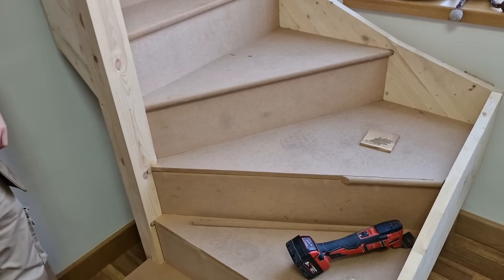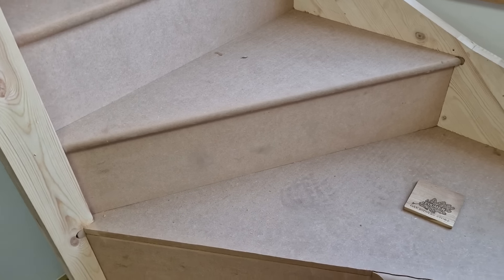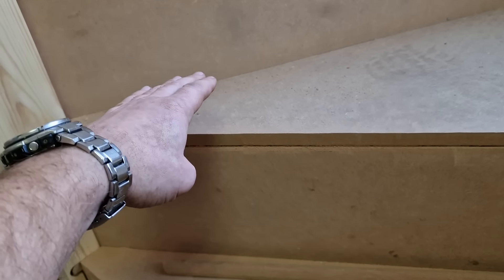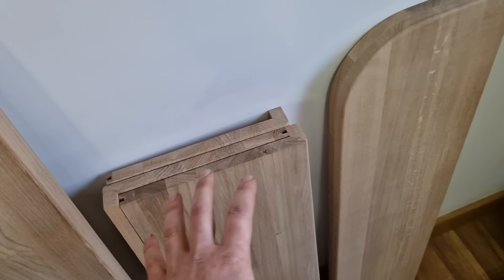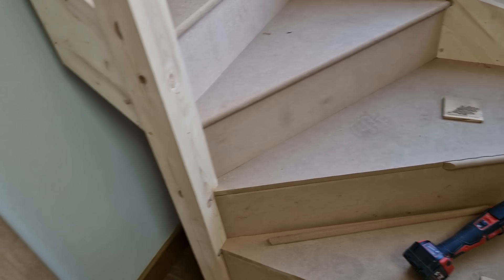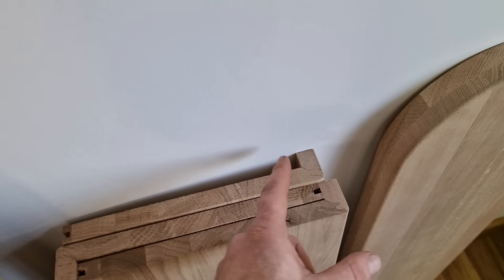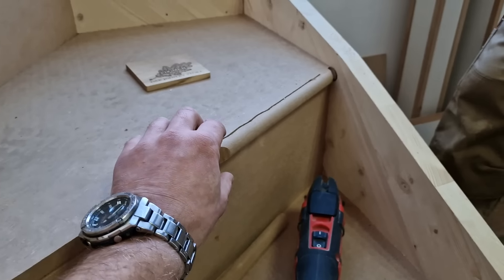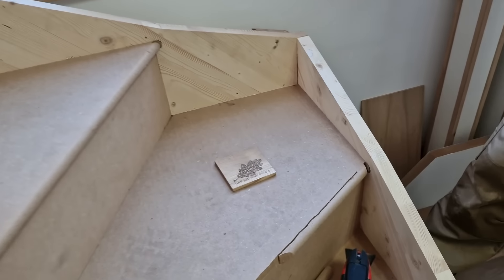We have already started. The first step to start renovation is to remove the overhang nosing. What we want to achieve is a square sort of finish. Behind Marcin we've got all the threads ready, which will be cut to fit into that staircase. This style is called the modern style. We've got a riser which will go behind the thread. We want to remove that nosing, so I'll let Marcin continue to cut the nosings out.